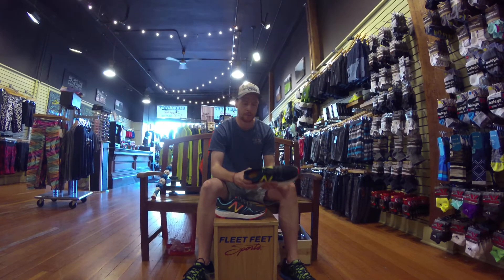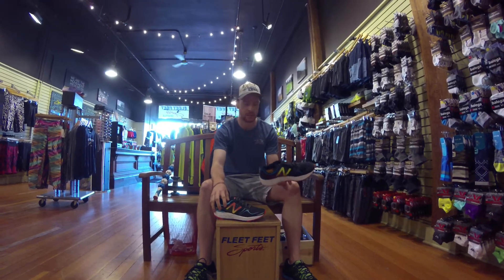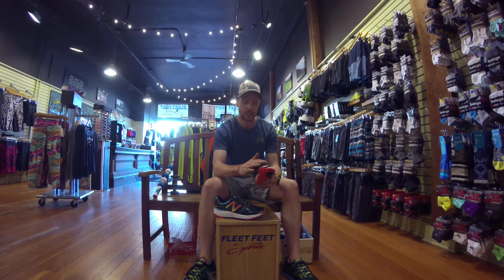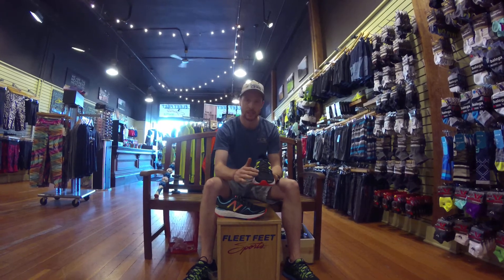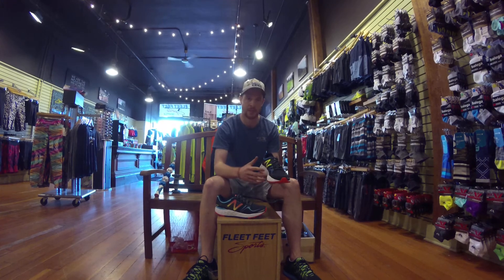A couple of awesome things about this shoe: one, I think they just look amazing. The black on both the men's and the women's just have a clean look to them. This upper material is amazingly soft and fits really well for a wider foot, but even a foot that's a little bit narrower too.